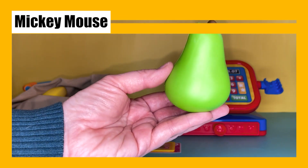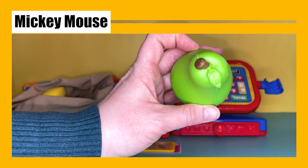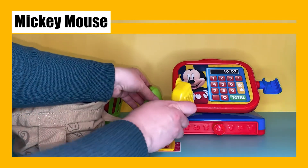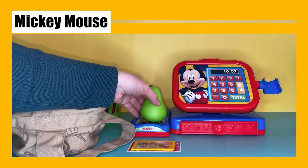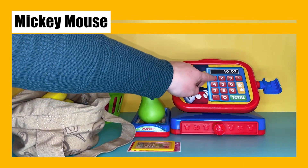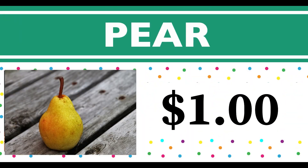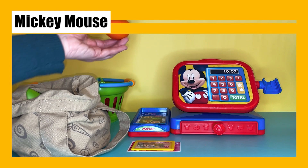Wow, now we have a green pear. Let's weigh it and scan it. The pear costs one dollar. The word pear starts with the letter P. Our pear costs one dollar. Let's see what's next!